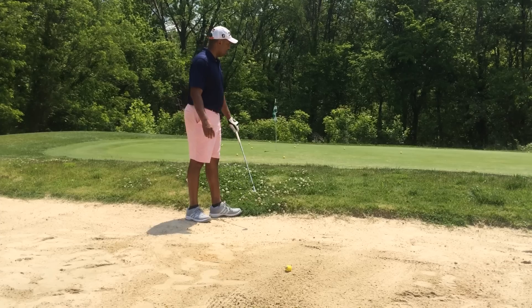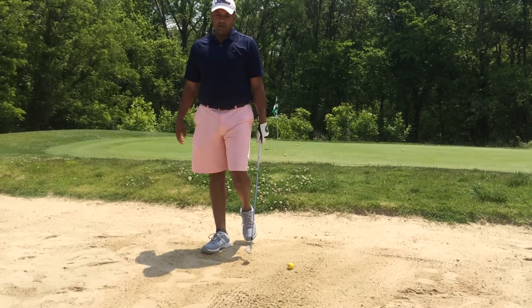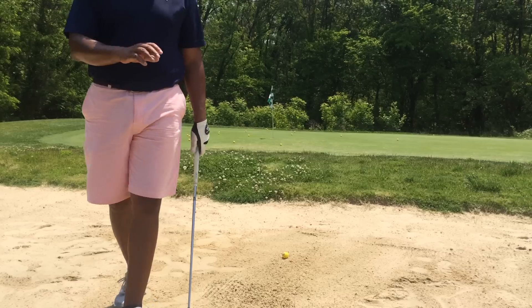You don't want the ball coming back in the bunker. You want the ball out on the green somewhere, so you can either two putt or one putt. You don't want to waste shots here in the bunker.